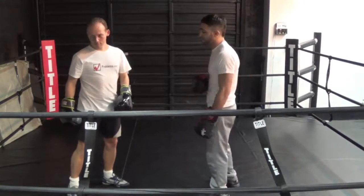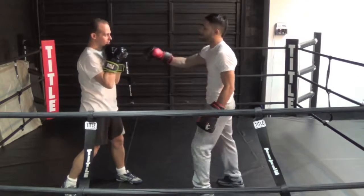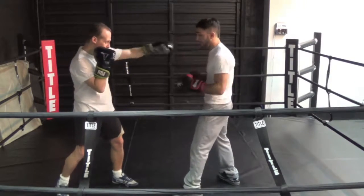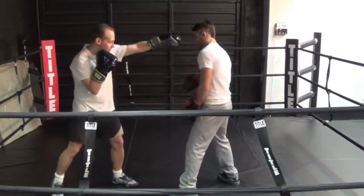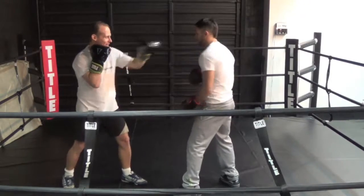The next defense we have is very simple: slips. I want to slip to the outside of my opponent's punch. So let's say my opponent just keeps throwing the jab — obviously he's going to throw the jab going to my forehead. So now you're going to actually try to hit my forehead, and we're just slipping.